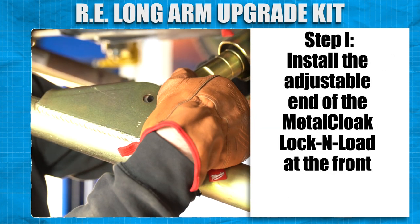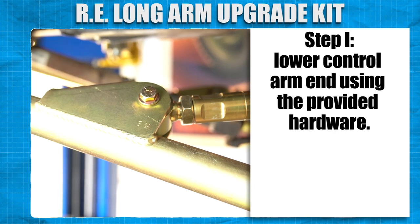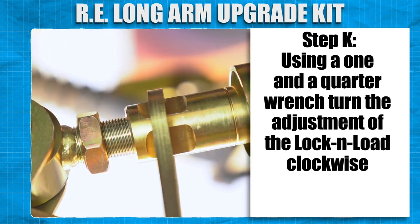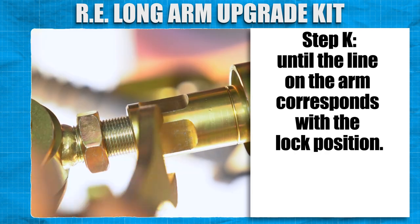Install the adjustable end of the MetalCloak lock and load at the front lower control arm end using the provided hardware. Install the other end of the lock and load at the axle using the provided hardware. Using a 1¼ inch wrench, turn the adjustment of the lock and load clockwise until the line on the arm corresponds with the lock position.